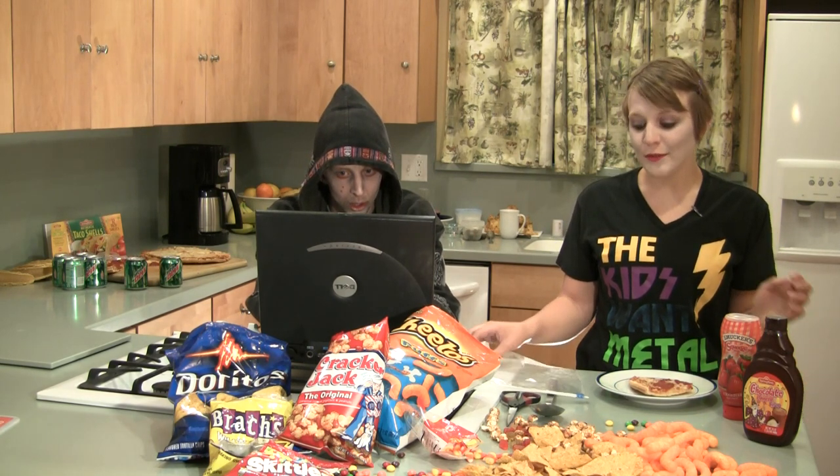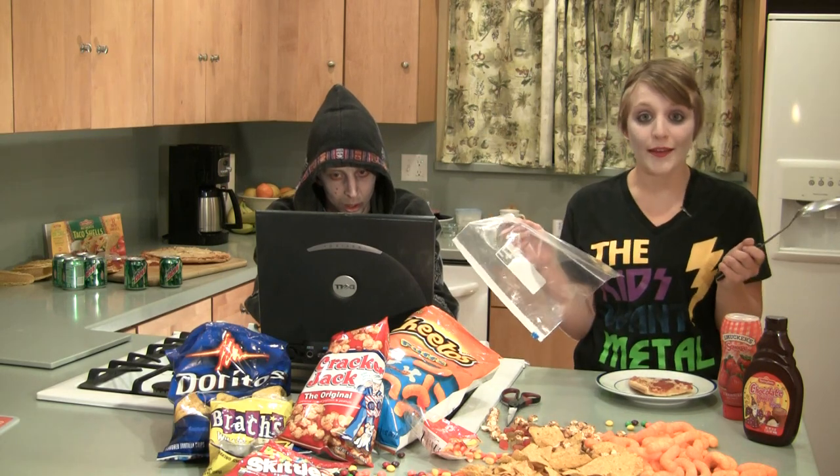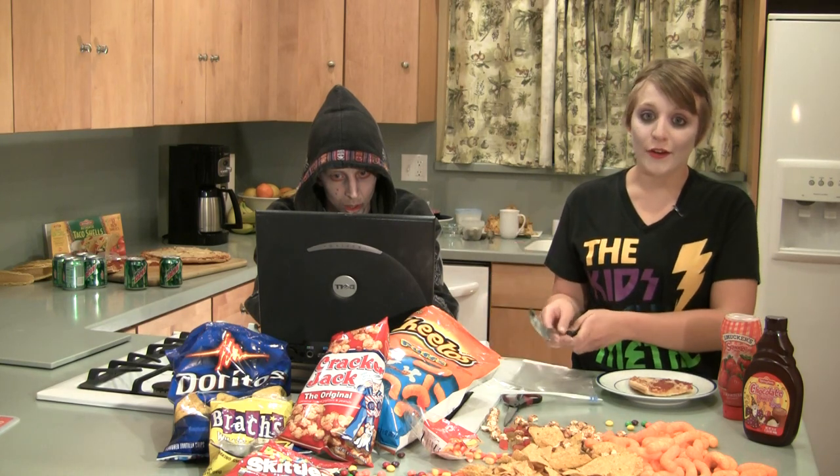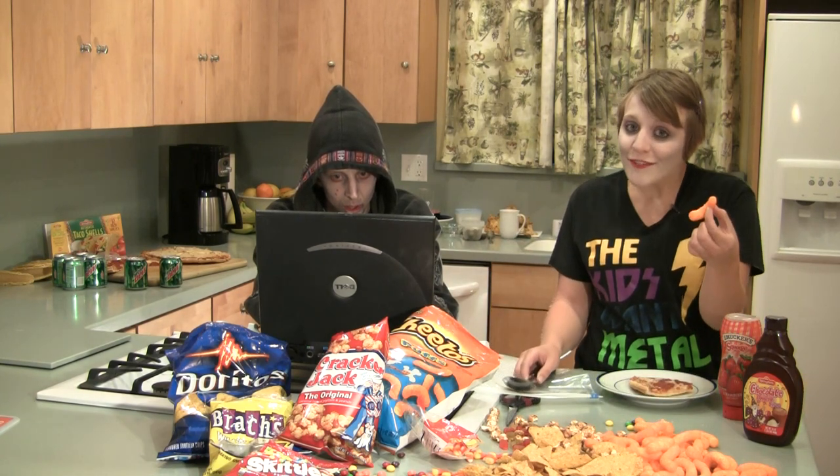Next, we need the ingredients for our topping and a few simple supplies. First, grab a spoon and a plastic bag. I'll show you what to do with these a little bit later. Next, we get our Cheetos — the puffy kind of course.